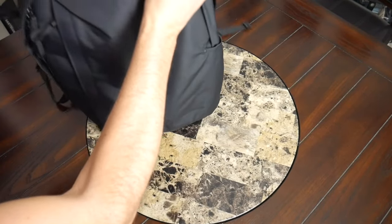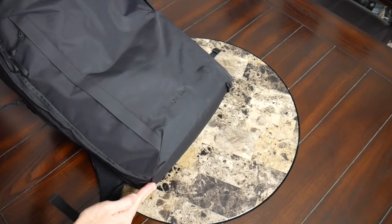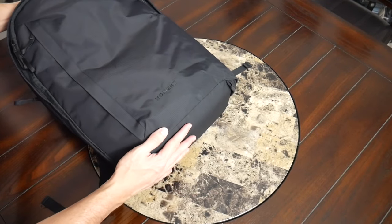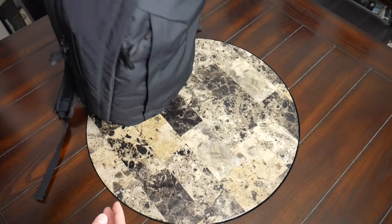One other thing to call out is that this does not stand up well on its own. It does have an angled bottom, which might help with the way that it carries on your back — I've seen this on a couple of bags — but when you place the bag down next to you, it will tend to tip over.